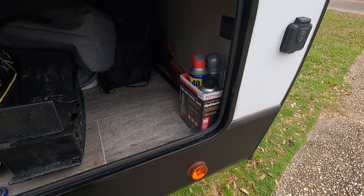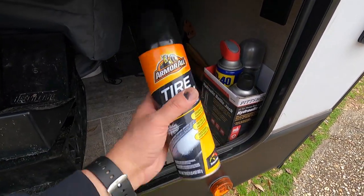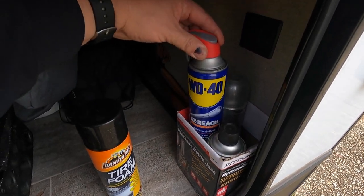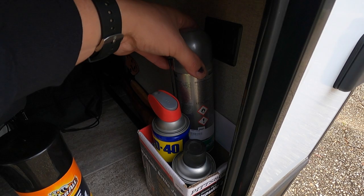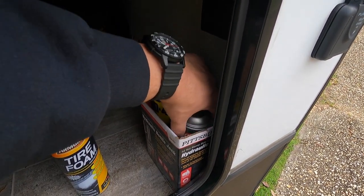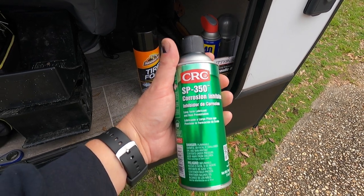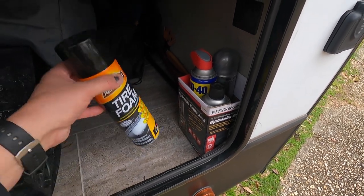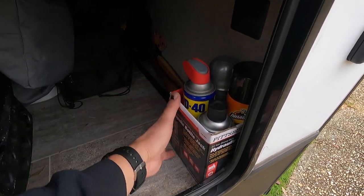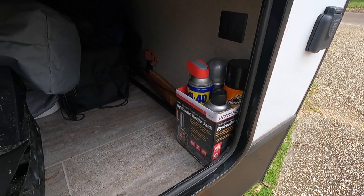One more little tip: in the cargo box I keep the tire foam, some WD-40, chain lube for the Honda Monkey, and a can of CRC SP-350, which is a rust inhibitor and lubricant. I use that for different things as well — we'll talk about that in another video. I just keep these cans onboard all the time so they're always ready to be used when I need them.